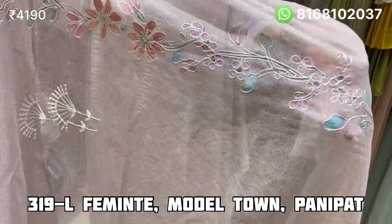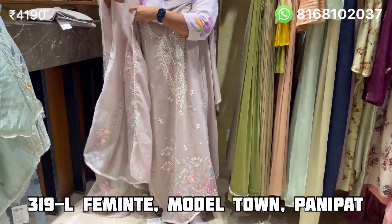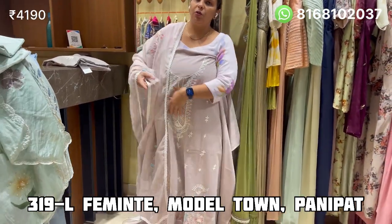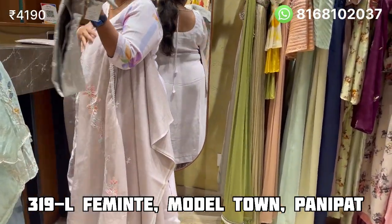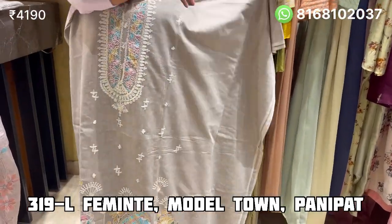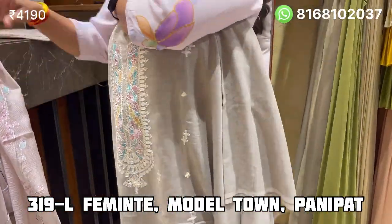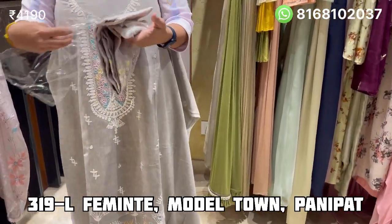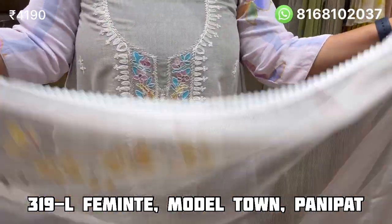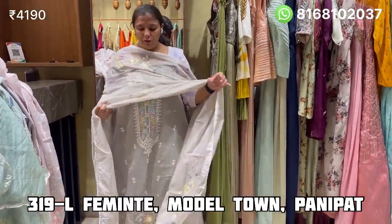This is a very beautiful design with hand paint. It is very good quality with a very beautiful color combination. It is very beautiful. The price is Rs. 4190 — it will be very beautiful.